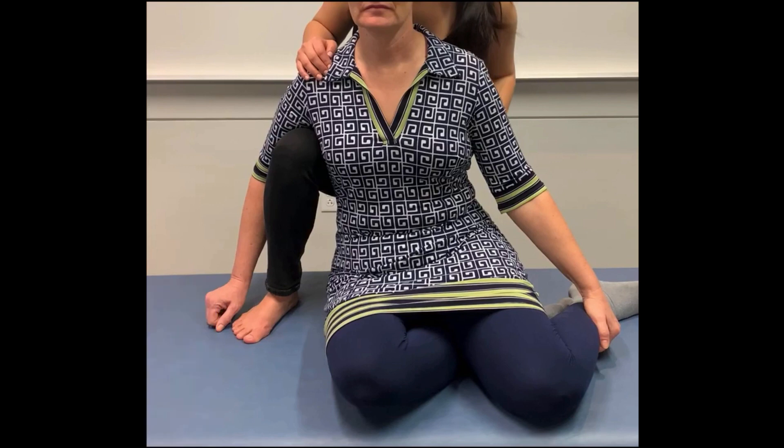Finally, you can also have your patient sit and lean against your body completely relaxed. This will allow you to flex the patient really easily.